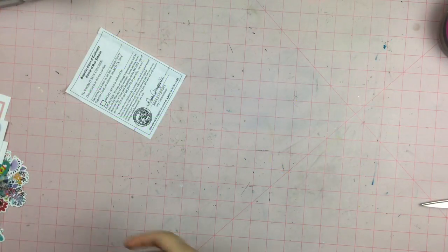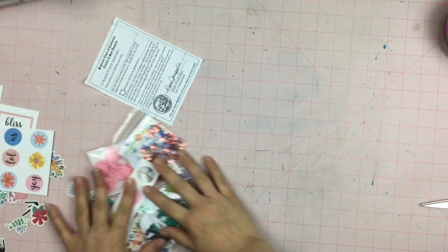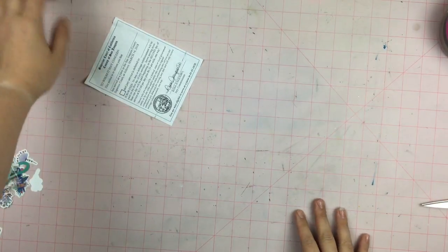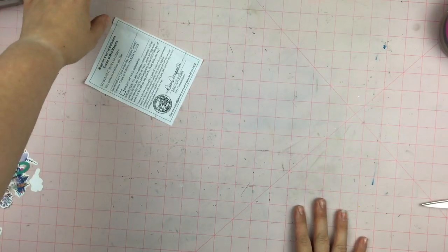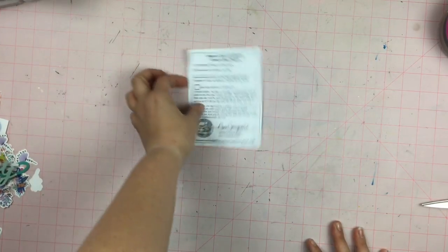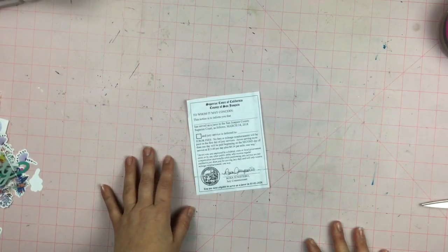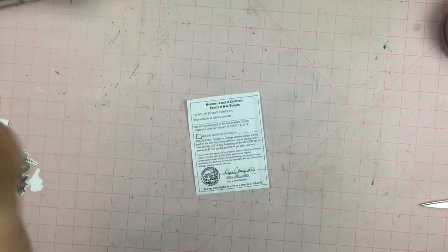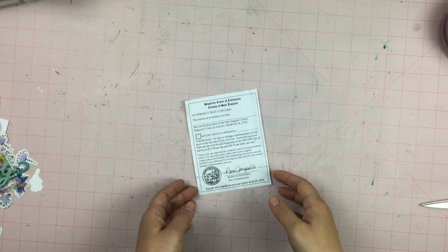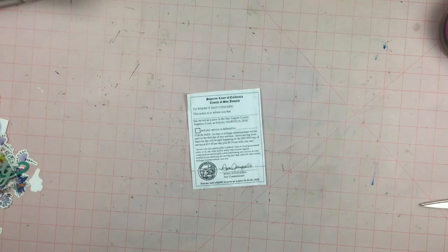Hey guys, Sandy here and I am back with my Cheeky Studio kit for the month of September. It's kind of just smooshed on my desk, so here's some of it. As you guys know if you've watched my channel, I am definitely a memorabilia scrapper, and I'm actually going to be scrapbooking a jury duty thing where I had gone to serve but was not needed and don't have to go back until 2020 — so that's pretty exciting. I'm going to scrap this with my Cheeky Studio kit.